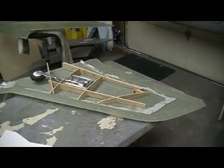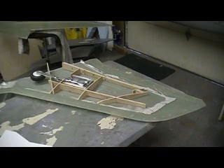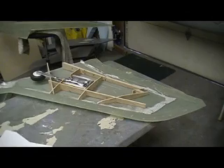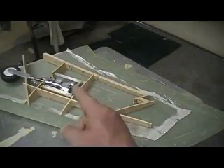Hello everybody, welcome back to the shop for ten more minutes of action-packed, drama-free, adventure-seeking, Thunder Cheap Building Action. Broadcast in PhiloVision, baby.